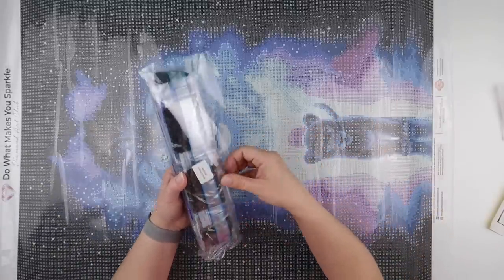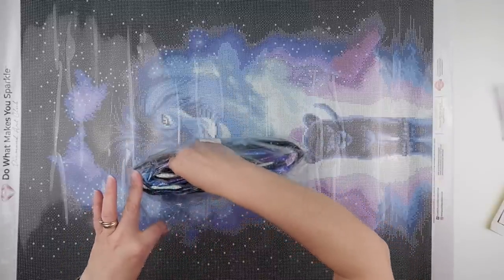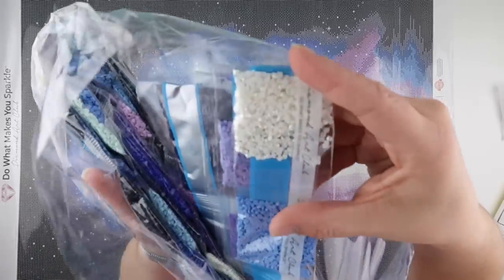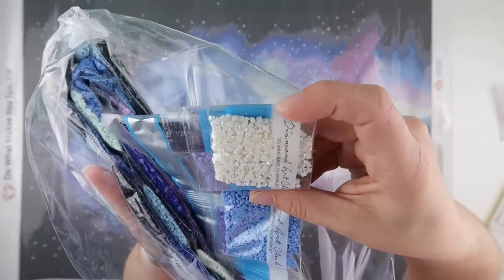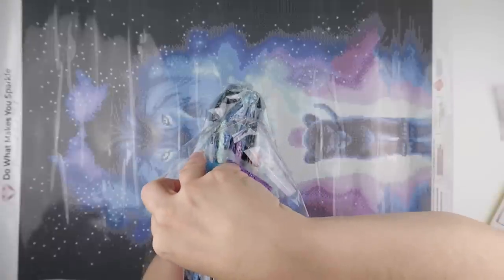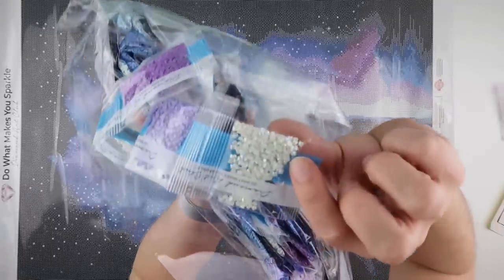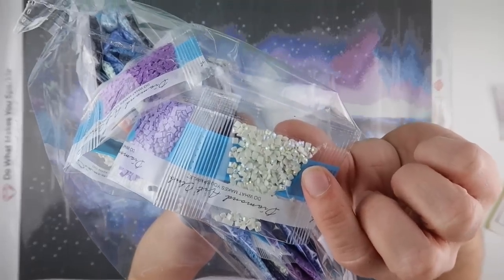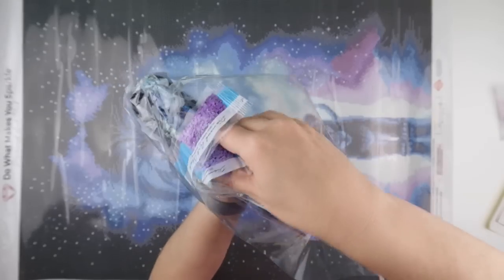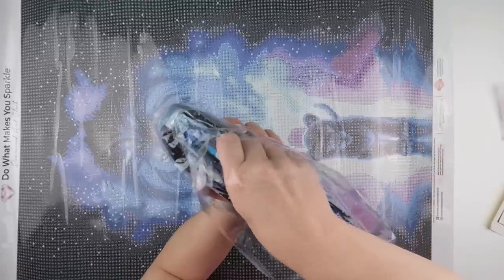I'm going to try to pull out the ABs to show you. One of them is more of a cream — that's number 141, the second AB. And the first AB is a bit more of a greeny colour with the AB coating on. There's not a huge amount of AB in this but it is scattered throughout.